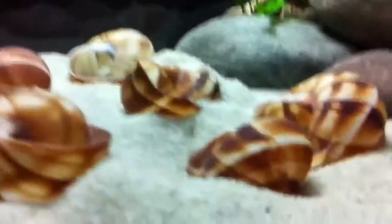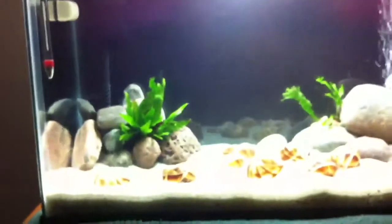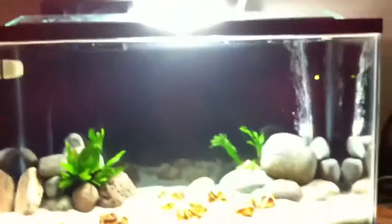Doing good. Called the fish store — they are not open tomorrow, so I'm gonna get the fish Tuesday. Rolling good, quick update. Later, bye.